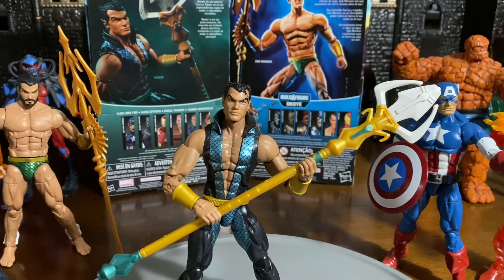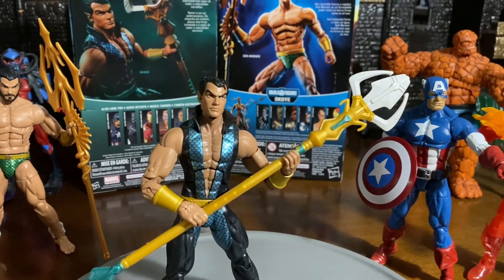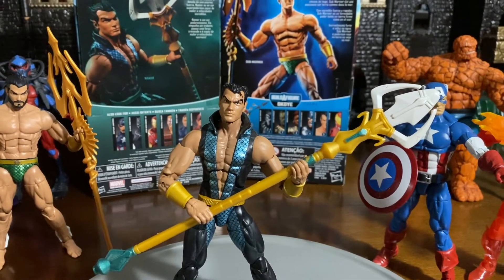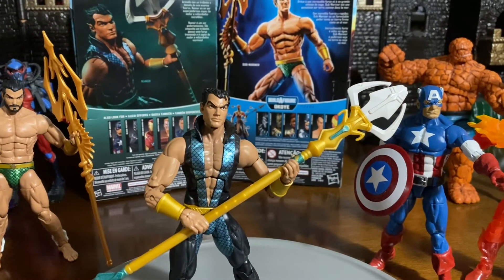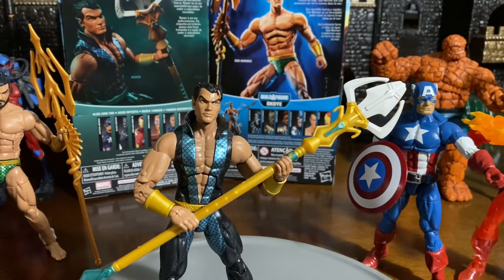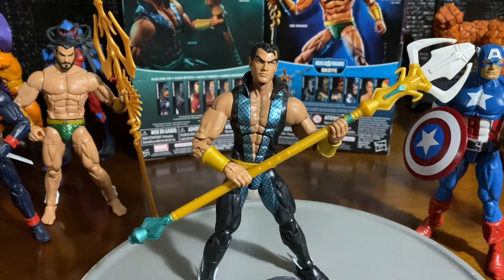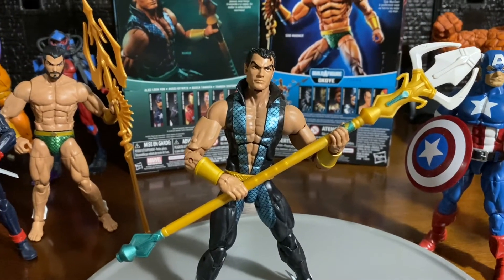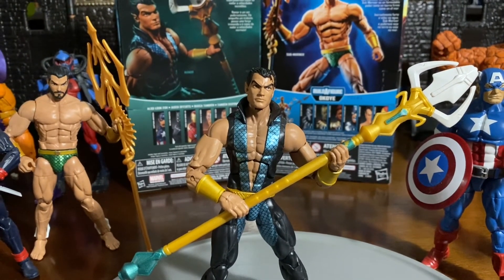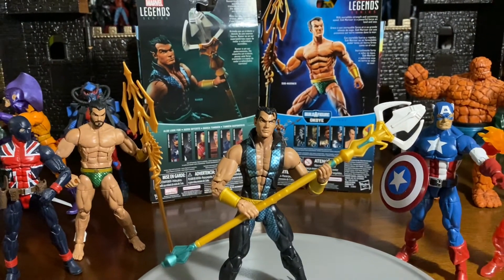So Namor is really a conflicted character. Yes, he did help the Invaders for a long time, and in that appearance he was good. But then when he made his appearance in the comics and came back, he had some run-ins with the Fantastic Four and some other issues. Namor is definitely a very overpowered character in the Marvel Universe and still has not been brought out.